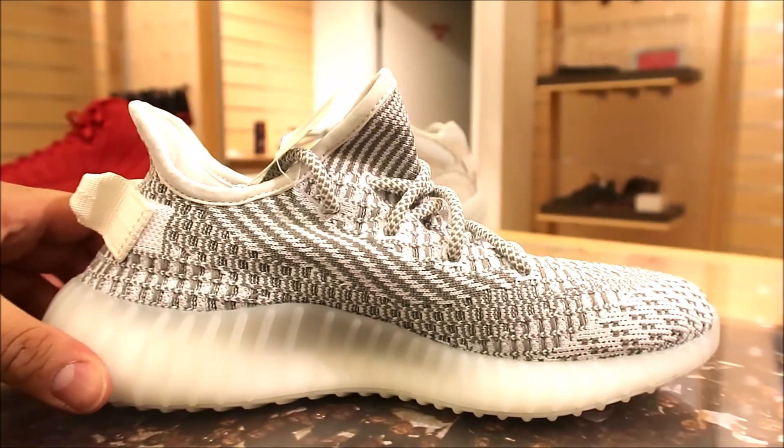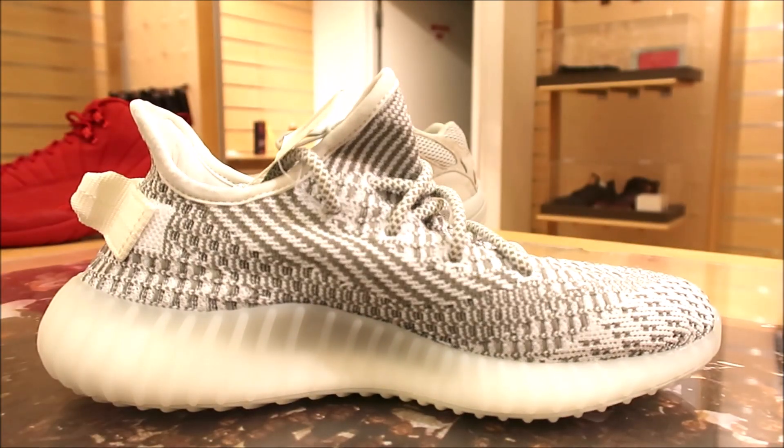As far as the fit, if you don't want them really snug where you break them in, go up half a size on the V2s. You've got to go up half a size, definitely. Of course, if you have a wide foot, you've got to go up half a size, too. Make sure to subscribe if you're new, by the way, and hit the little notification bell so when I go live, you'll be able to watch the live stream.